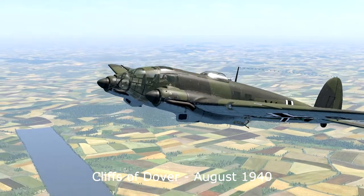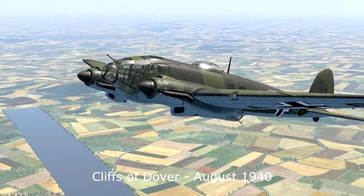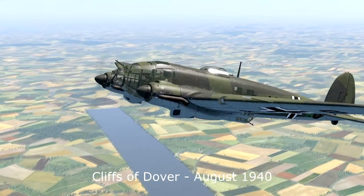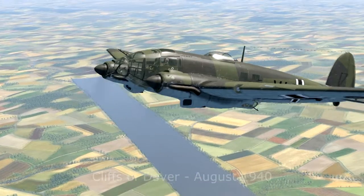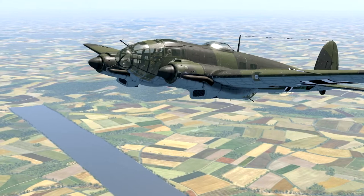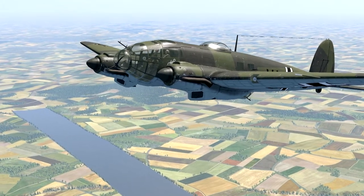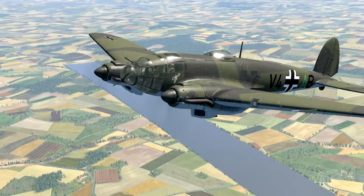Welcome to the Flight Simulator: Cliffs of Dover. My name is Nada Zero and I'm sitting in the pilot seat of a Heinkel 111. This is the second video in the series of tutorial videos for the Heinkel. In this part I'm showing level flight and the use of the autopilot. So let's jump into the cockpit and start.